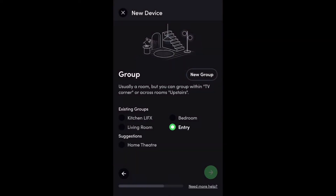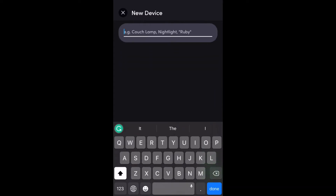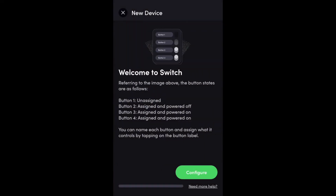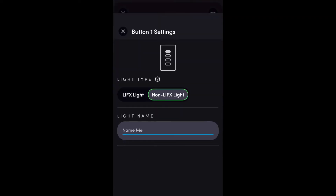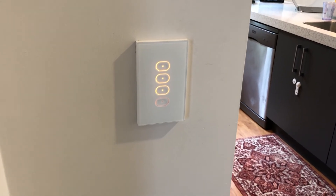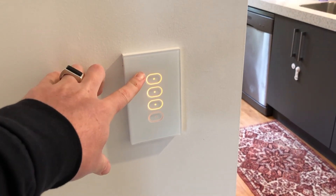Once I've named that group, I get the option to name the physical switch. It was 'Kitchen Switch' — I'm going to change it to 'Entry Switch.' That's named, and now I have the option to name the specific buttons on the switch. There are four buttons and I can choose to name each one. Now I can turn the lights on and off within the app. With the LIFX switch installed, connected to Wi-Fi, I've programmed and named the buttons in the LIFX app.